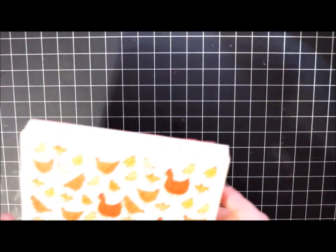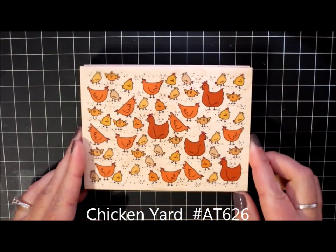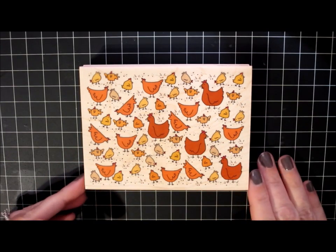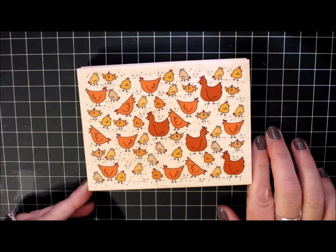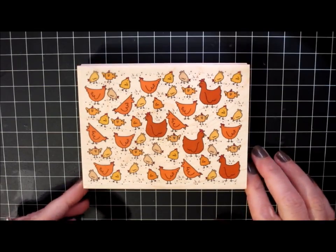This might be my favorite image from the release. This is called Chicken Yard. It's also one of the new background stamps and measures three and three-quarters by five. It's just these cute little red hens out in the chicken yard with all of their little babies. They must be hunting for bugs or looking for treasures, that's for sure. So I'm excited to have this one.